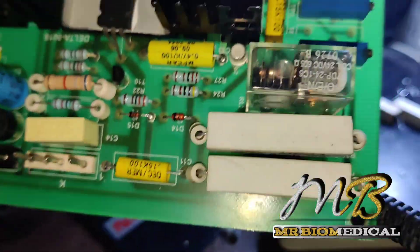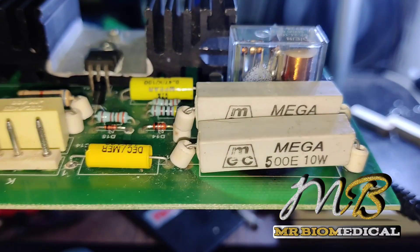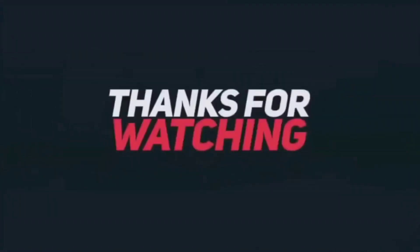That's it. We have fixed the board. If you have any questions, comment below. Don't forget to hit the like and subscribe button. We will do something else in the next video. Bye-bye.